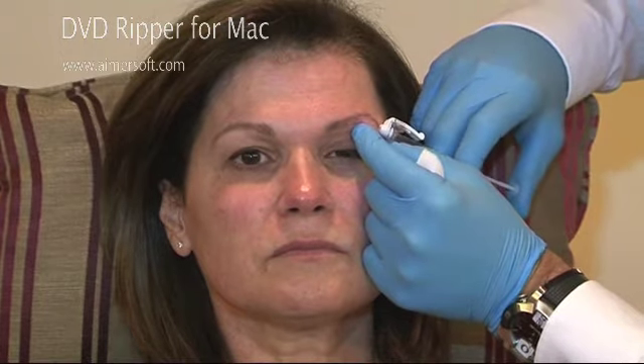So what I do, I do injection on the orbicularis with Botox, close to the orbital rim, because I know that the diffusion is only one centimeter. Each point is two units. This is a specific point — it's where the muscle contracts the maximum.